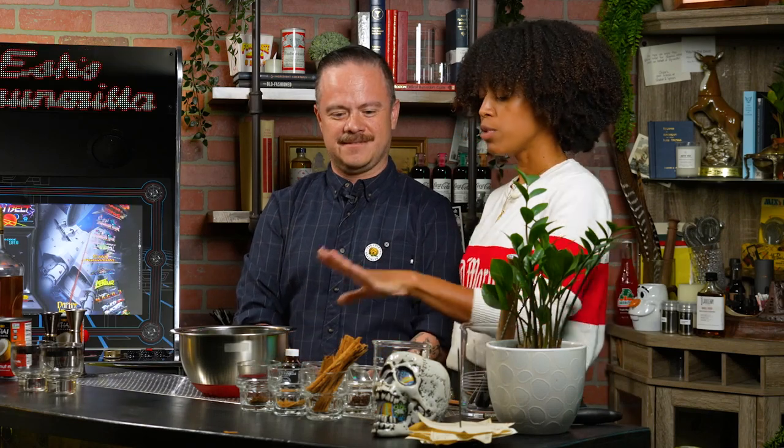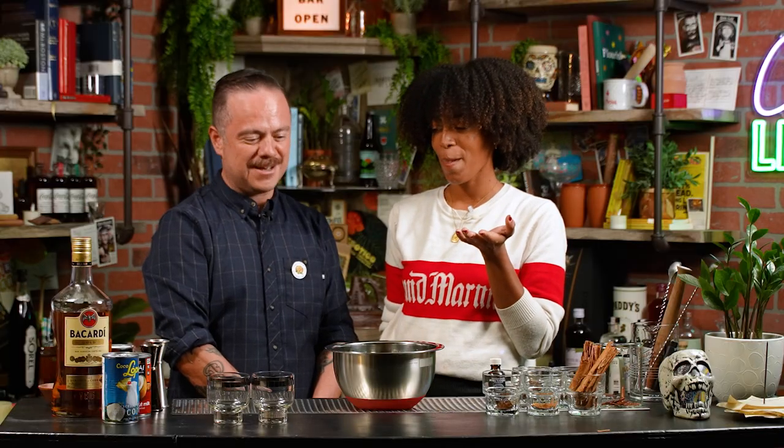Now that we've strained it all out, what's the next step? The most important thing after you take it off heat and strain it is you want to make sure to let this cool down thoroughly — at least to room temperature. I know it's really hard to resist. We've let this cool, it rested, and now we are going to add our rum. The fun part.